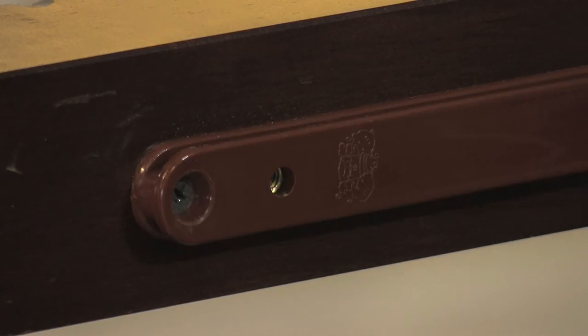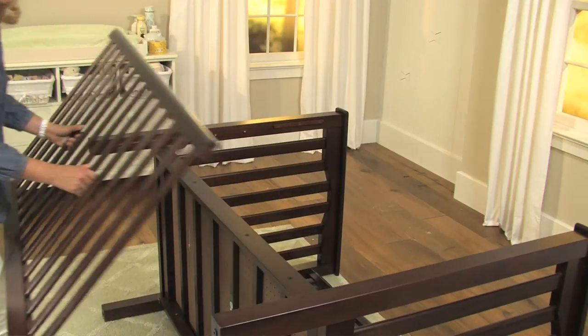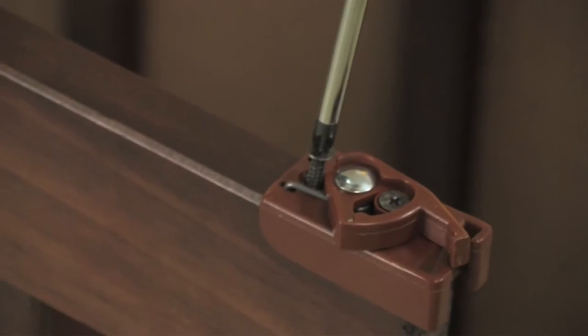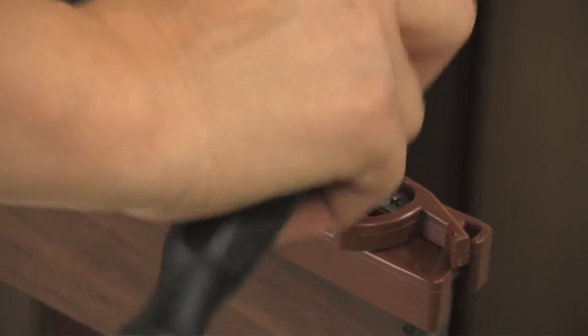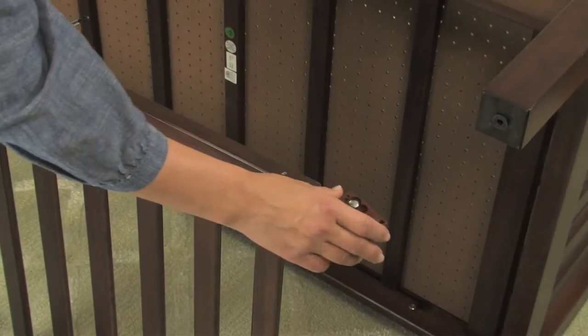Once you have removed the stoppers on both sides, remove the drop gate from the crib by sliding it down. Discard the stoppers but save the screws for later use. Next, remove the lower guide on each end of the gate by unscrewing the two screws, then discard the screws and lower the plastic guards.